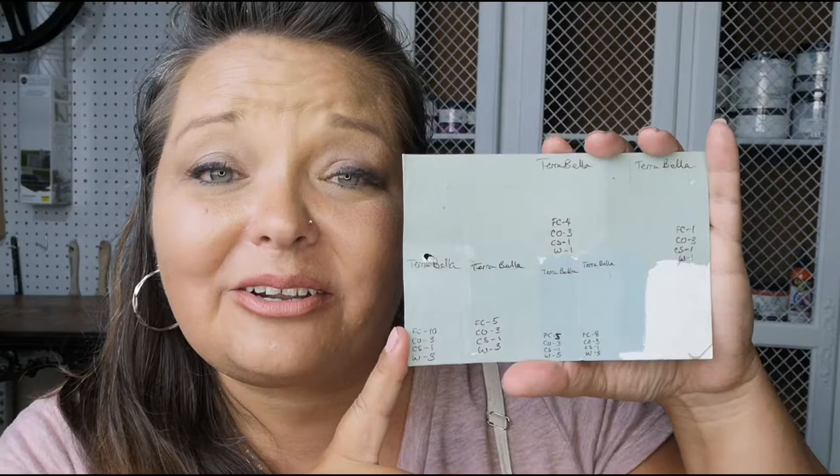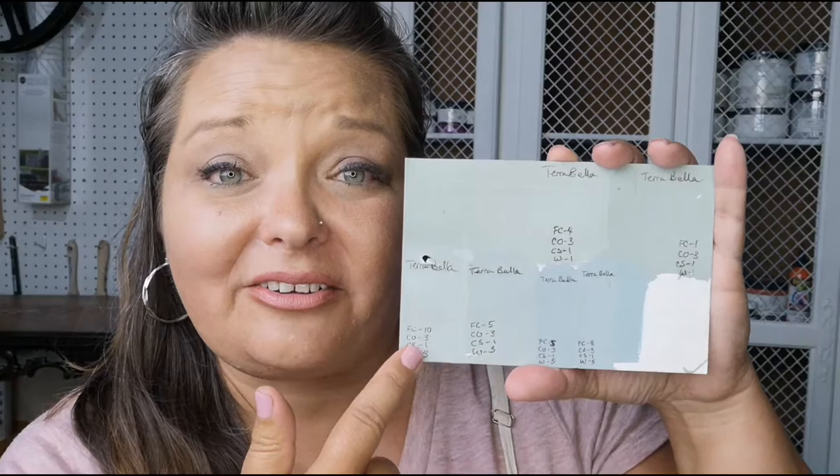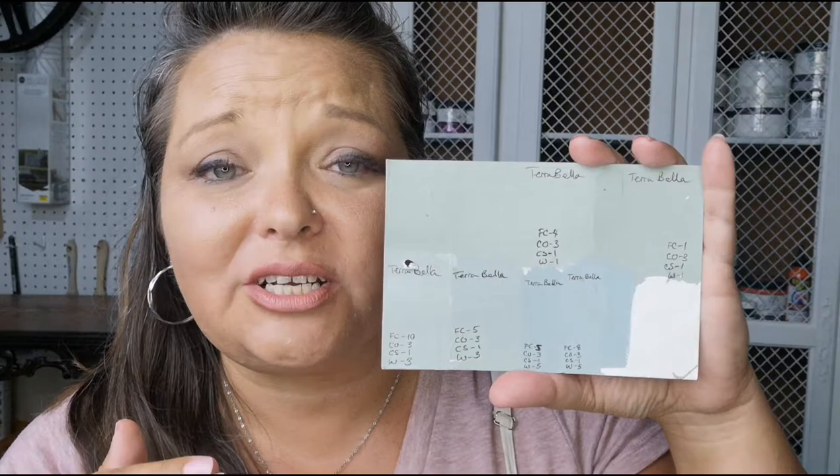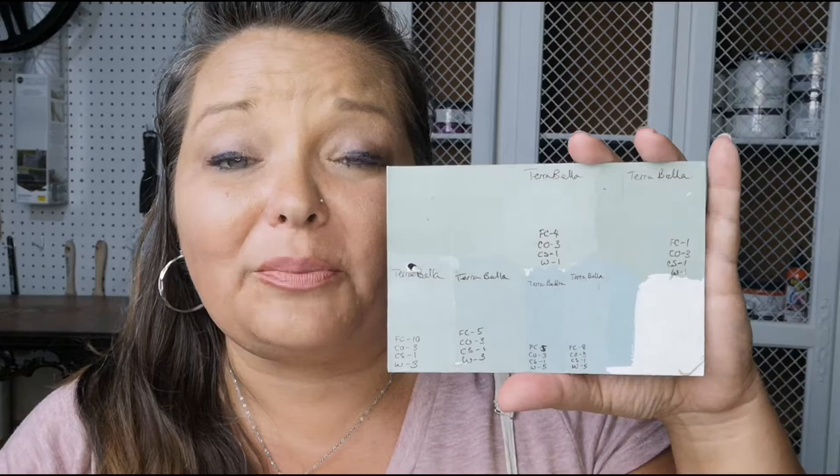How did you like that video? I love color mixing — it's one of my favorite things to do, and it's so much easier than people think. I want to go over my card you've been seeing throughout this video. This is literally on a piece of junk mail — I repurpose this all the time. As I created the different shades before settling on one I loved, I wrote down the recipe for every single one. That way, in the future, if a client or I need another grayish green color, I can reference this card and see how close I can come to what I might need.